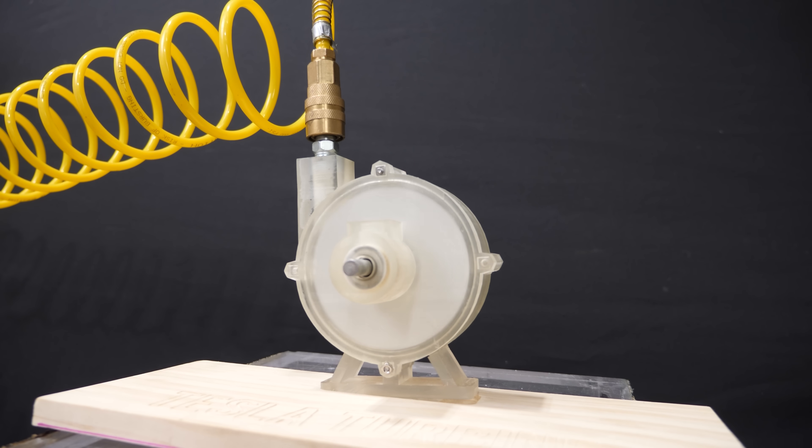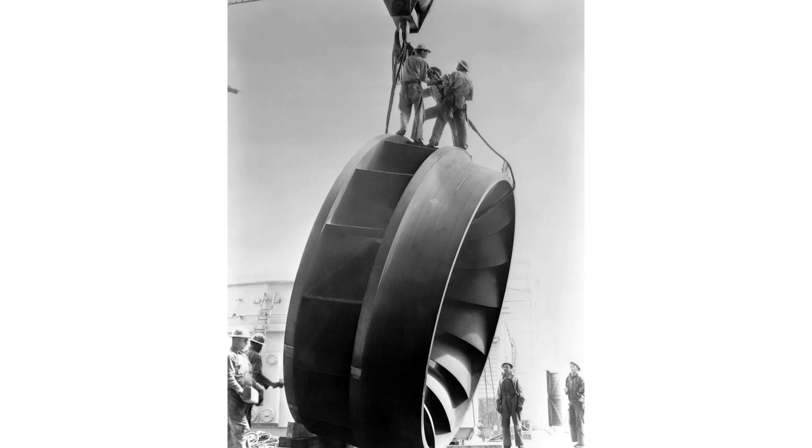But still, we don't use Tesla turbines today. This is because unless they're an order of magnitude better than current turbines, there's too much risk and cost associated with replacing all of the turbines currently in place in our infrastructure with Tesla turbines. So for now, the Tesla turbine will just remain an interesting way to make a turbine. Thanks for watching another episode of the Action Lab.